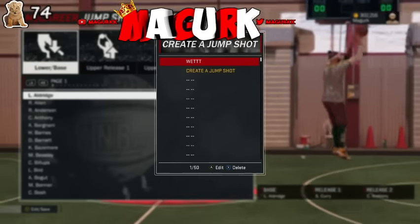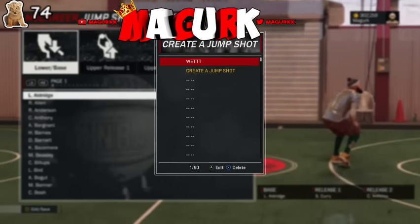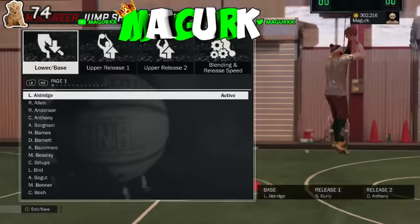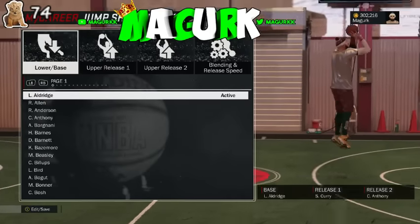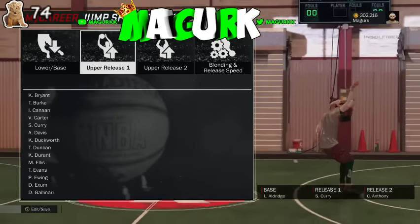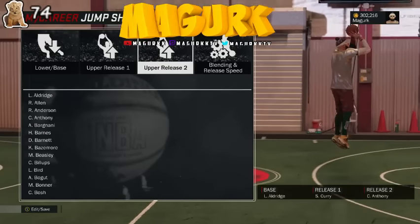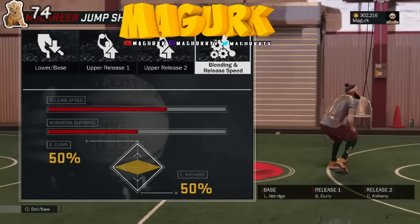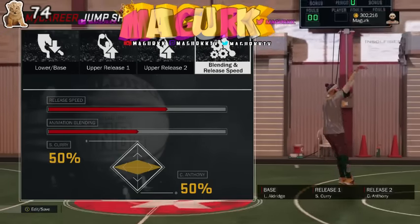YouTube, what is going on, it's your boy McGurk. Guys, I think this is the best custom jump shot — the lower base is Aldrich, the upper release is Steph Curry, and the other release is Carmelo Anthony. For the blending and speed, you want to put it on 50-50 for Carmelo and Curry.